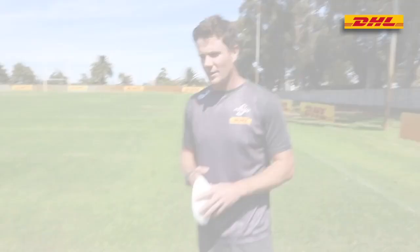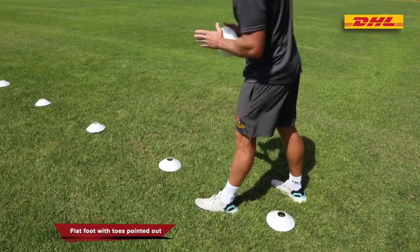So the first drill that we're going to do is about foot placement. It's important to place your foot correctly, otherwise you're not going to get power off your step. Important things here to focus on: take your foot out so you point your toe out to get more studs in the ground, and also not on your toe or on your heel. It must be a flat foot because off a flat foot you can push yourself away and you're going to get more power on your step.